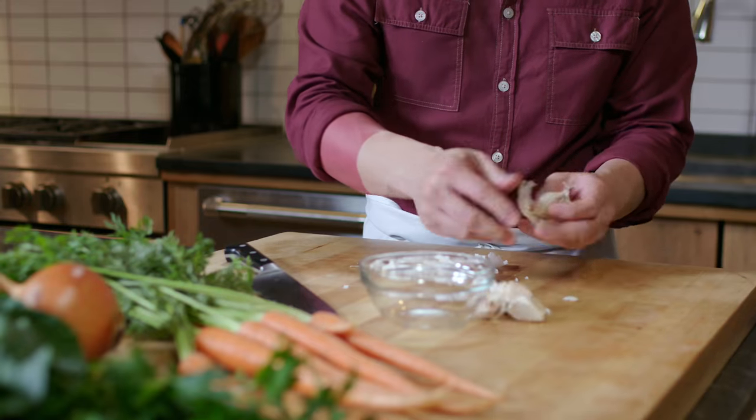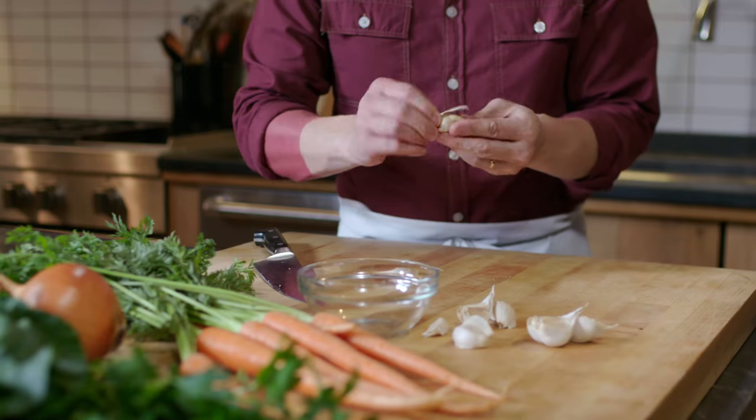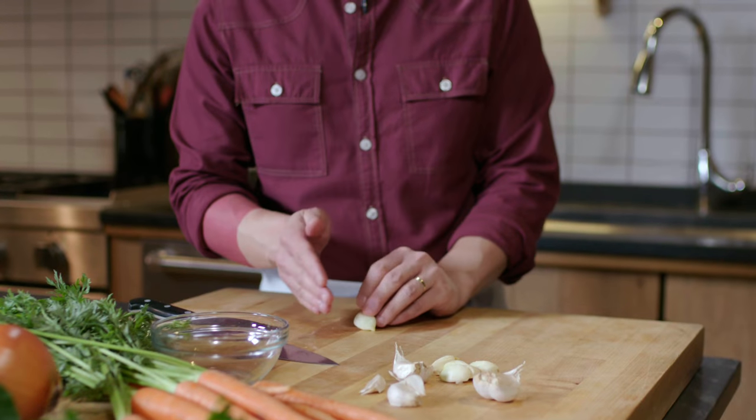Garlic — everyone's favorite thing. There are a thousand things you can do with it. You can slice it if you want it nice and thin and delicate, you can chop it, you can mince it. All these things are pretty obvious because really what you're doing is just cutting it down to size.